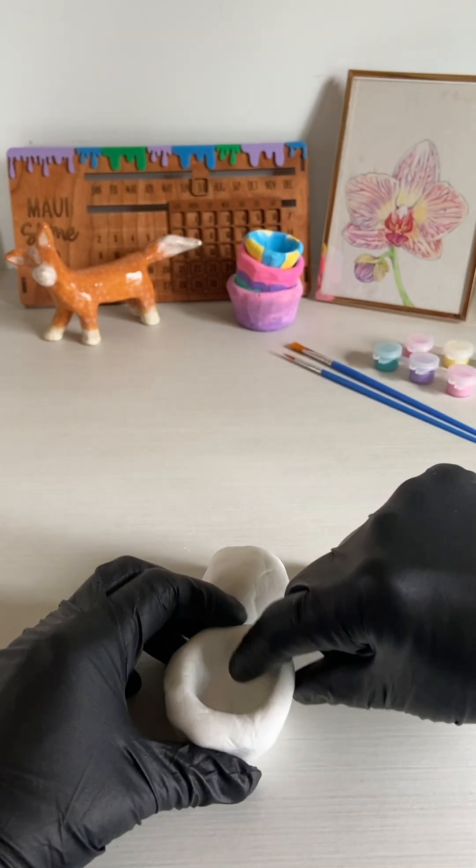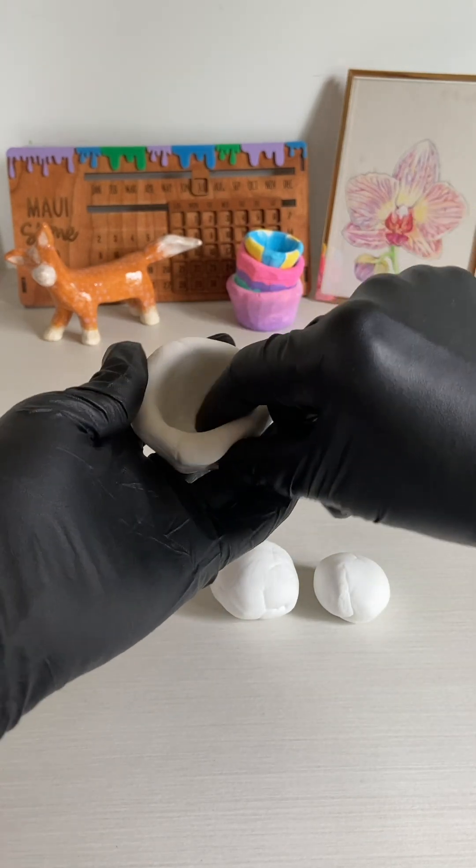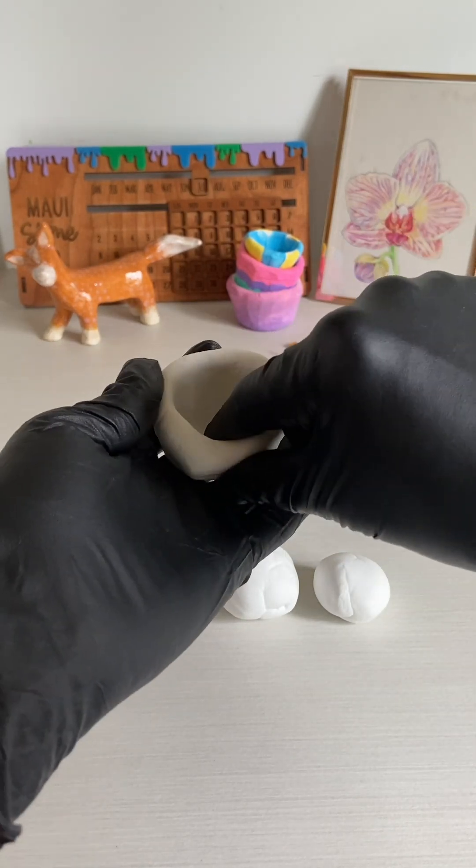You don't want to go too thin or else the bowl won't be very strong. The thicker you have the walls, the stronger your bowl will be.